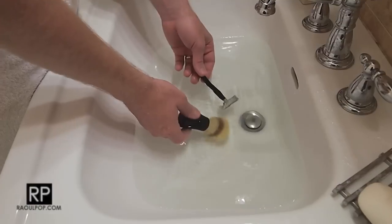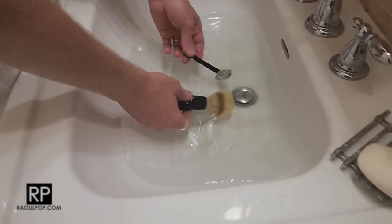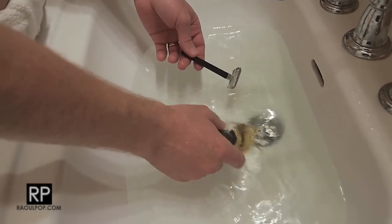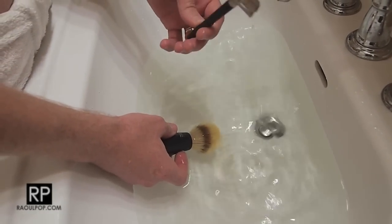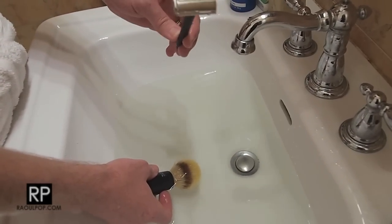I've got the blade right here and the razor right here. I'll stick it inside — it's very simple, you just rotate it and it tightens. I'm also moistening the brush and putting it in warm water, because it's important that the brush be moist and warm before you start shaving. If you start shaving cold it may cut you, so it's important for it to be warm.